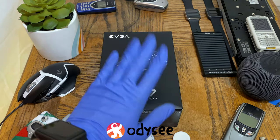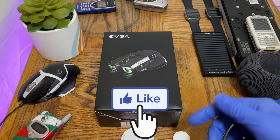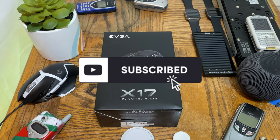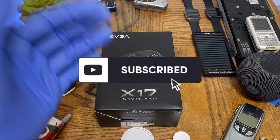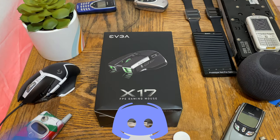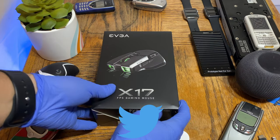Before jumping in, don't forget to smash that like button down below as it helps this video get on YouTube's algorithm. Also don't forget to hit that subscribe button and ring the bell notification to get notified whenever I upload a new video. I'm on Instagram, Discord, and Twitter — you can follow me using the links down in the description below. Now let's jump right into this unboxing.